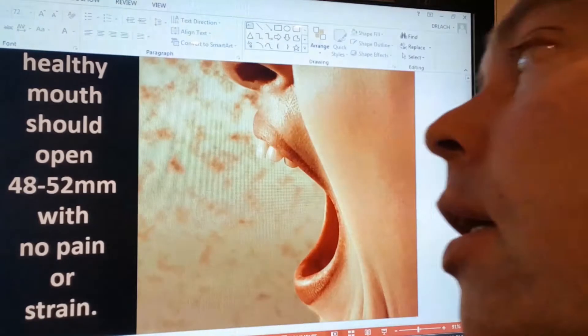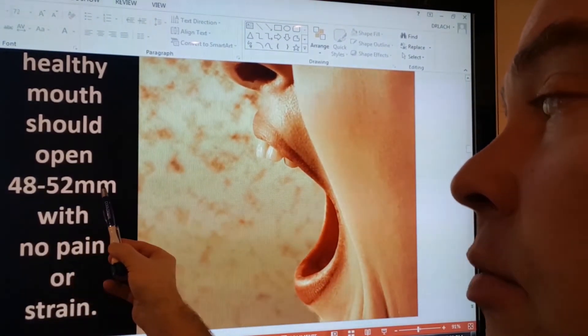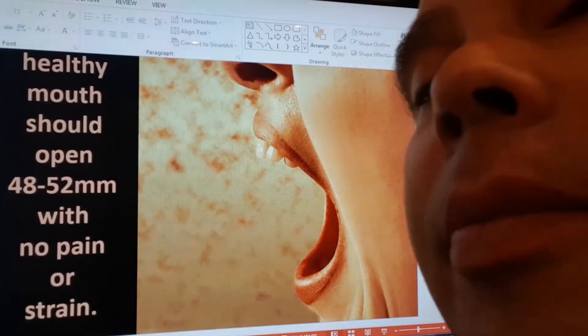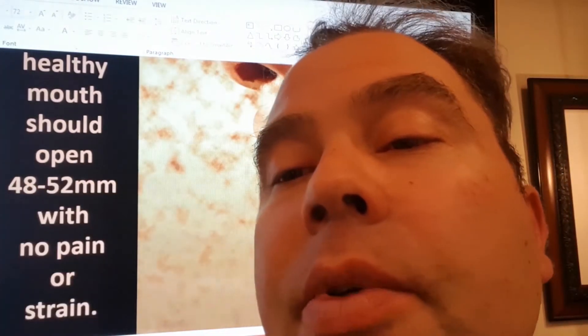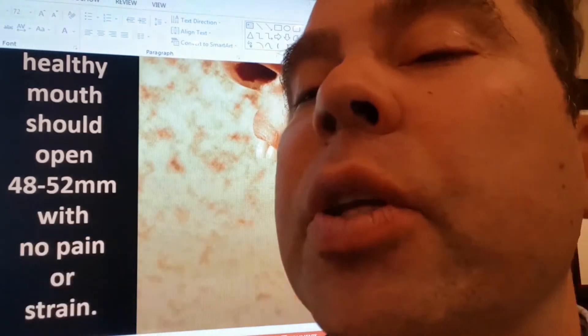Basically, in the literature you're supposed to be able to open 48 to 52 millimeters with no pain or strain. You can sit there and measure that, but a simple other test you can do — get your own fingers. You should be able to comfortably put three of your own fingers between your front teeth.